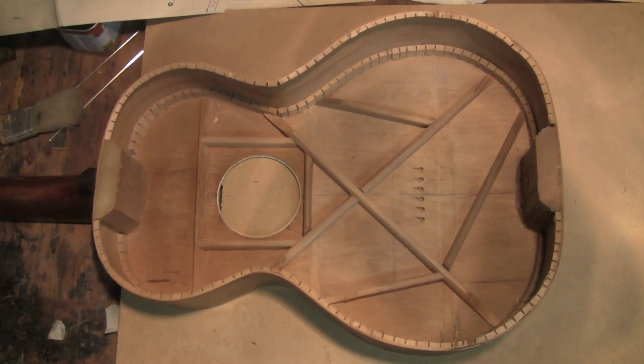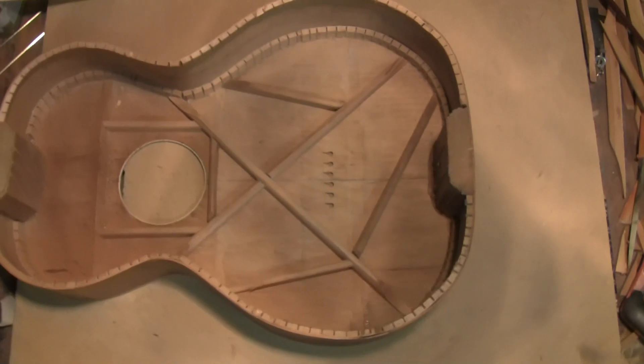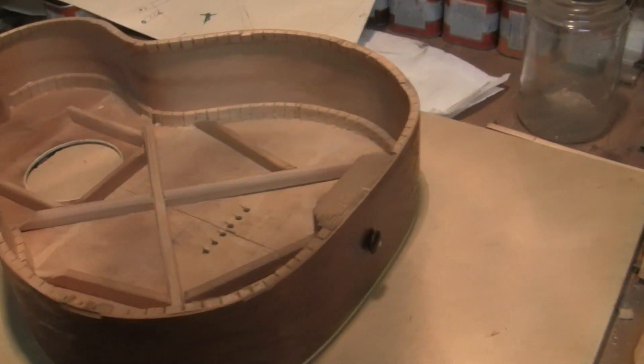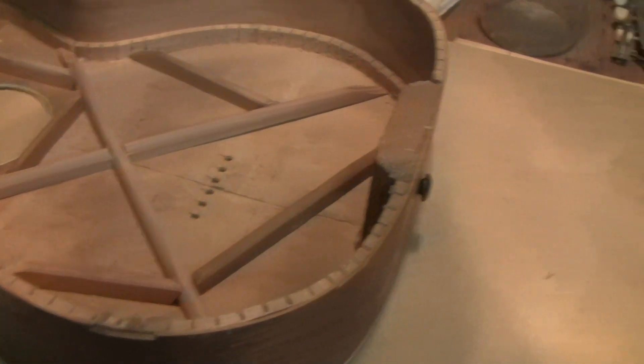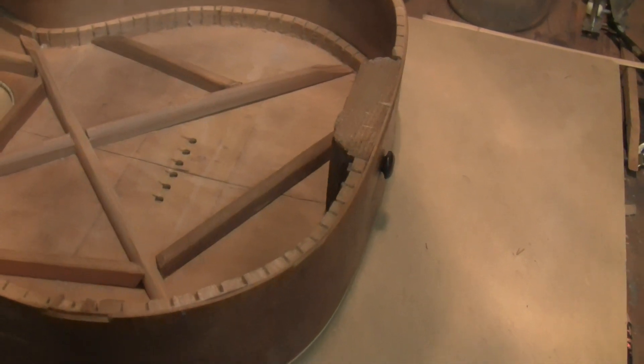I'm going to turn this back off and do a little more stuff. There's the bracing, but it is not yet scalloped. If I brace it the way it's shown right now, the top will be too rigid — experience has shown me that. The bridge plate has not been made yet. I'll do the bridge plate after I've glued these in place.